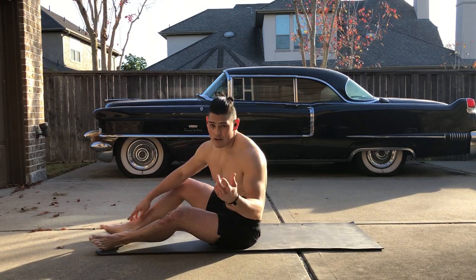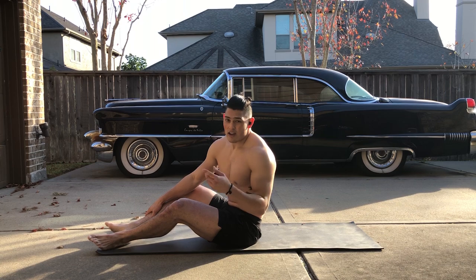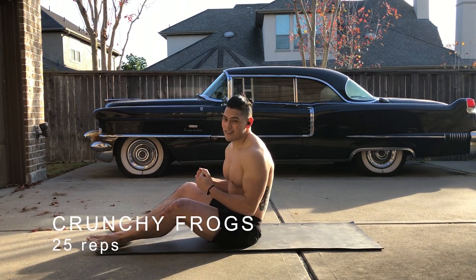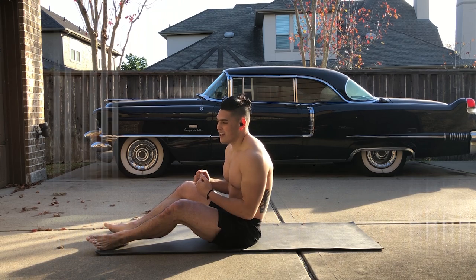The first workout we're going to be doing is Crunchy Frogs. We're going to do 25 reps, hands up or hands down — you choose. Let's go.